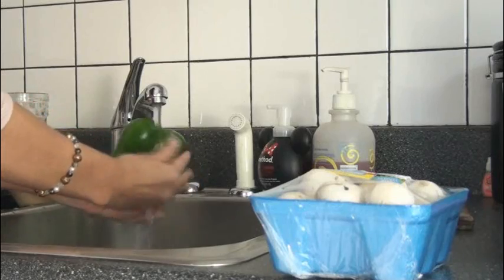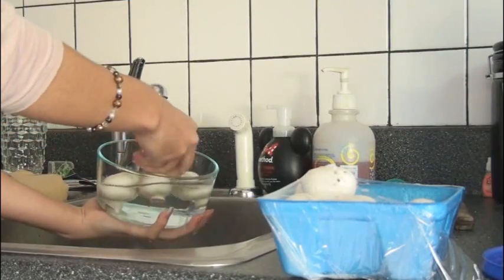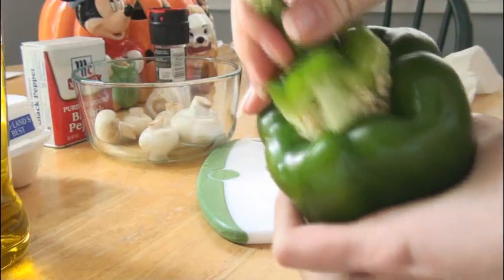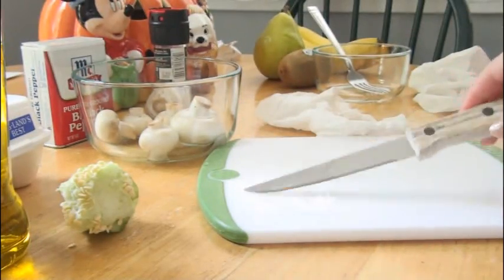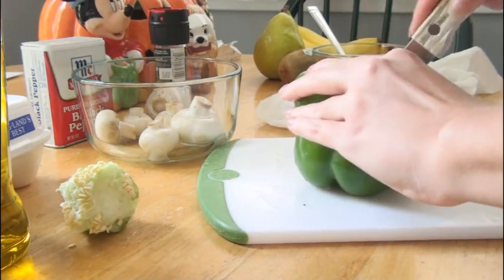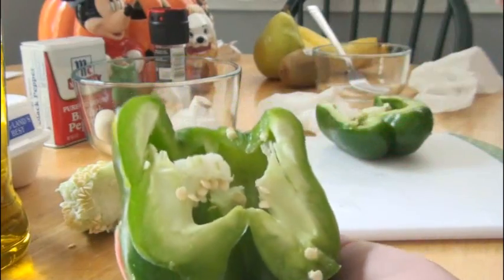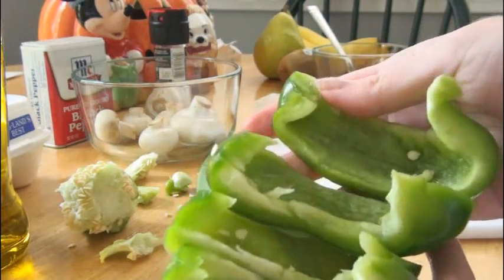If you're using fresh vegetables like I am, the first step is to wash them really well and then chop them up into little pieces. With the pepper, you want to cut the whole stem out and get all the seeds out of it. Be really super careful when you're cutting. If you don't feel comfortable cutting it, ask an adult if you're a younger kid watching this. Then cut it in half and make sure to get rid of the little stem at the bottom as well.